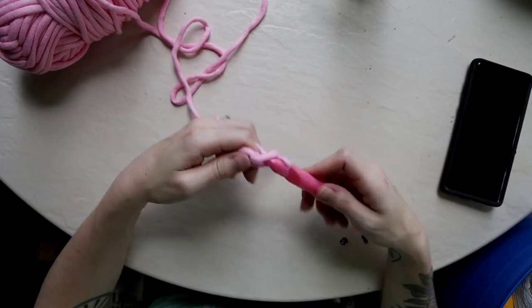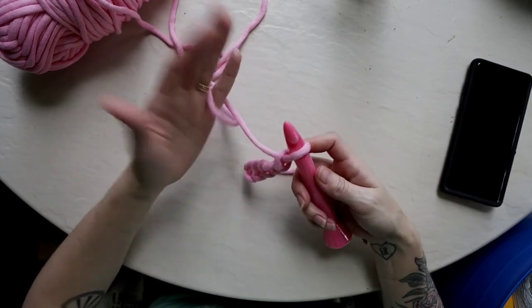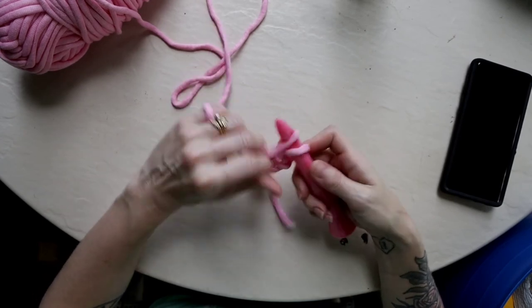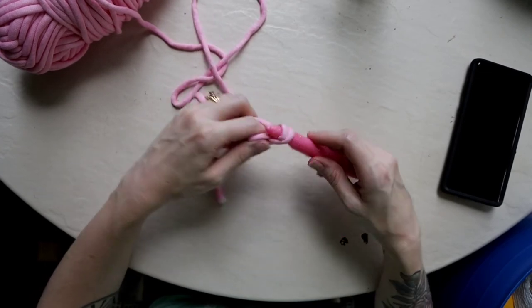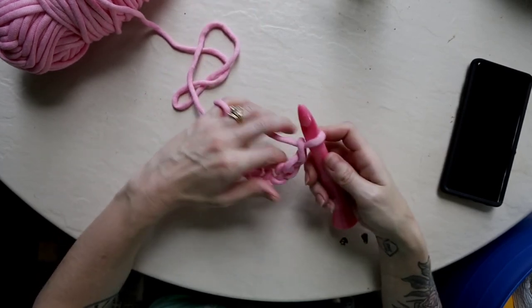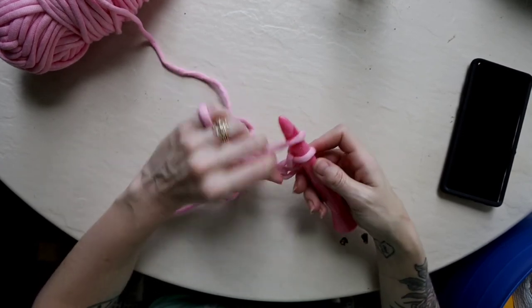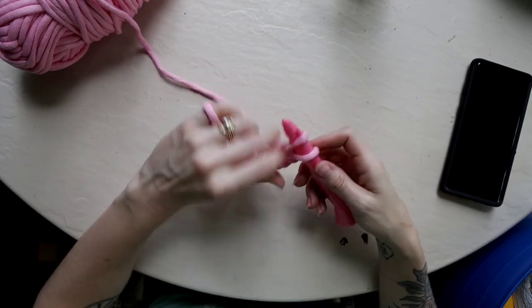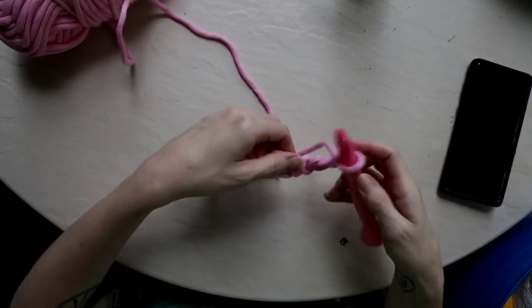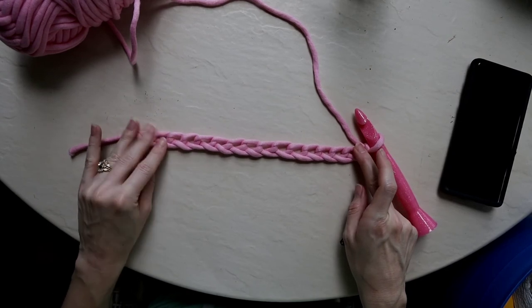The more you practice these chains, the easier it's going to be to find out what situation works best for you — how you want to hold your yarn, how you want to hold your working chain, how you want to hold your hook, and how to incorporate all of those things to make it feel more natural. Just making a nice long chain, and once I'm done I'm going to spread it out and see how even my stitches look.